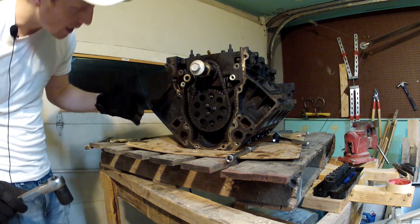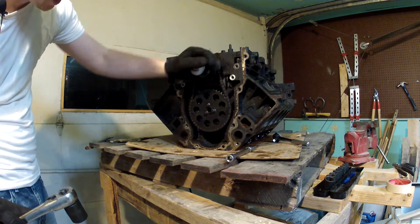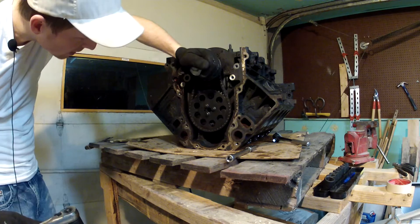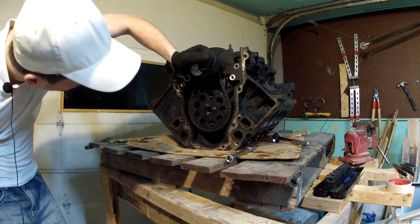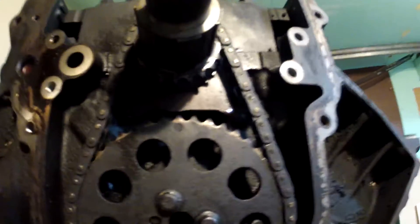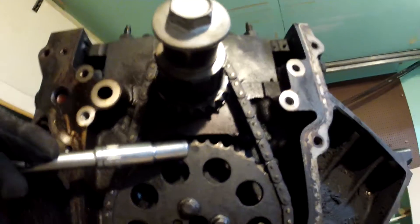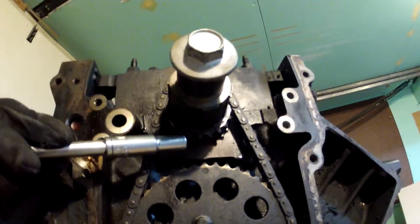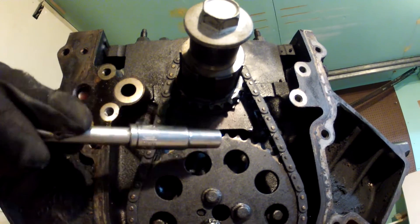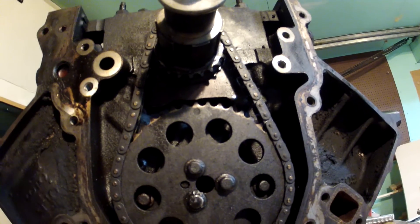The next thing you're going to want to do is make sure that the engine's in top dead center. To do that, there are some little markings that you need to line up on the larger sprocket and the smaller sprocket. On mine, hopefully you can see here — right there on the large sprocket there's a dot, and on the smaller sprocket there's also one just straight above it. When those two are lined up like they are right now, that means it's at top dead center.